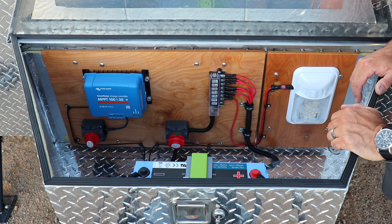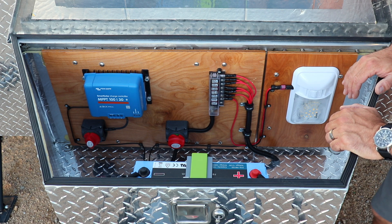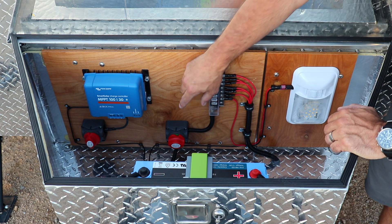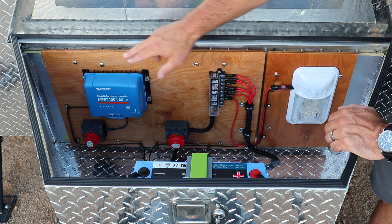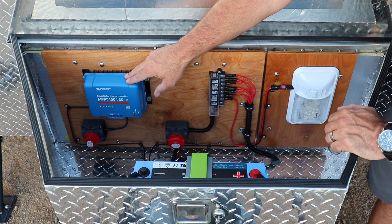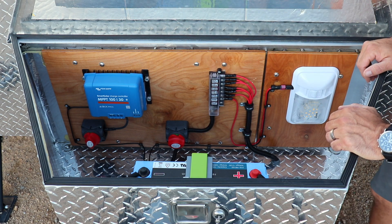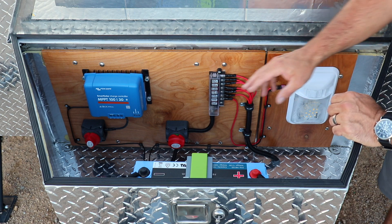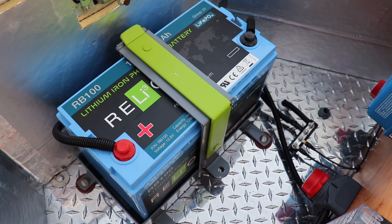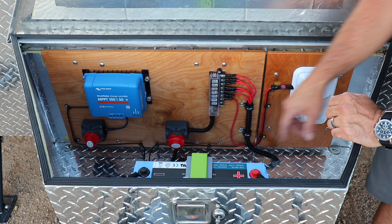Here is the battery box I made several months ago, and this is really the heart of the entire trailer electrical system. It houses a fuse panel for all of the circuits, a power switch that controls power to the fuse panel, a solar charge controller with its own power switch, an auxiliary light, the lithium battery which is the most important component, and a grounding block that I'll show in more detail in just a second.